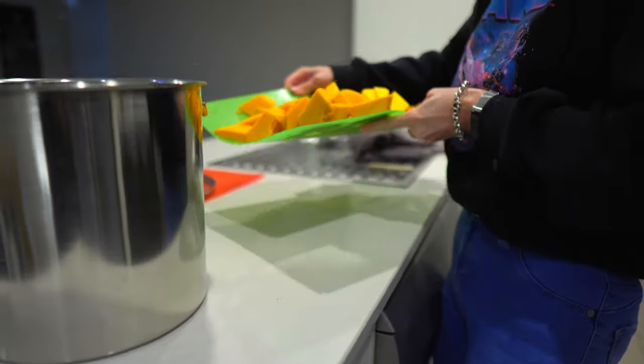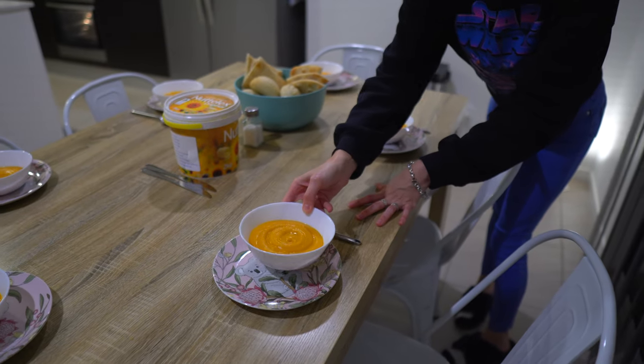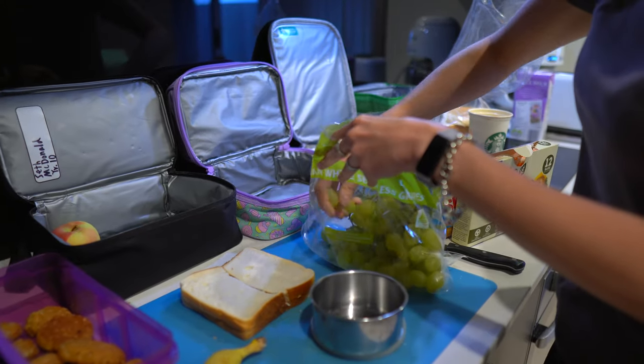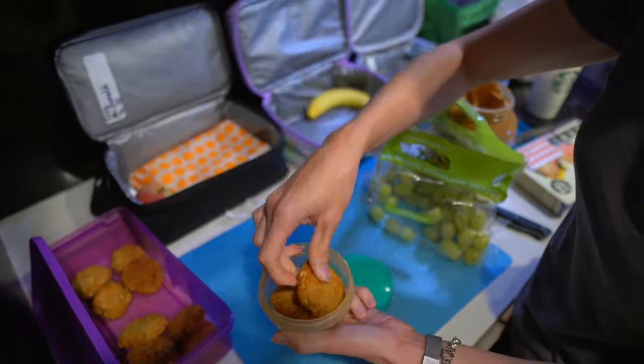If you have been around on my channel for any length of time, you probably already know that I am not a huge fan of cooking. But needless to say, we do eat most of our meals at home. I have to pack lunches for my kids every single day. And so although I don't love it, my kitchen really needs to be a clean and functional space.